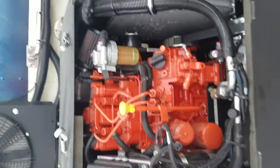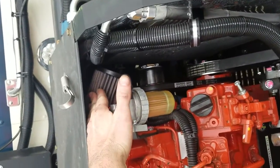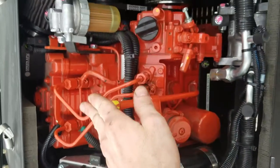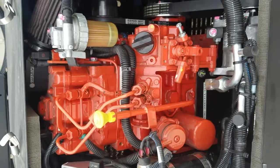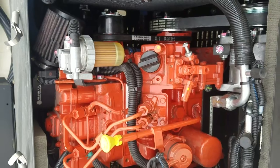Over here at the green APU, we've got a Perkins motor with your fuel filter up top, air filter right above it, oil filter bottom left, and dipstick right there in the middle — easy to check. Another easy unit to work on. Belts are very accessible on the right side of the motor.